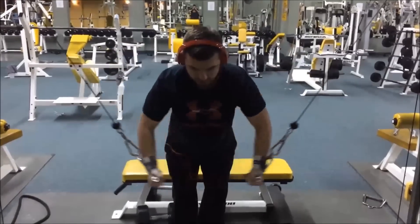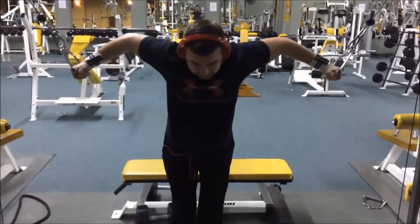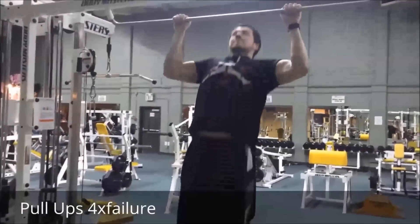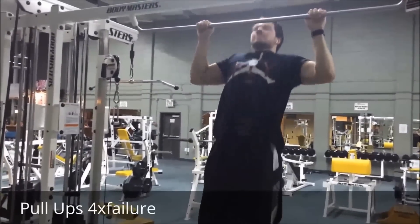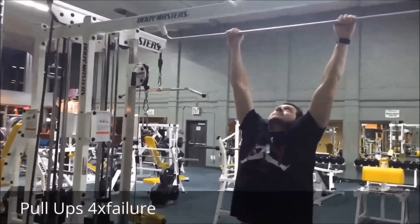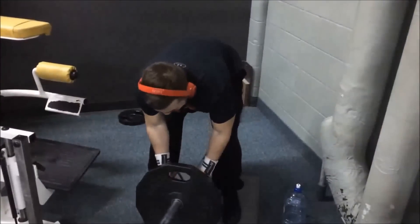That was it for the chest part — now we're moving on to back. We started with four sets to failure on pull-ups, just getting a nice squeeze, trying to go as high as you can. You don't need to get your chin over the bar, just pull, stretch, and get all the blood into the lats before we start on our heavy rows.